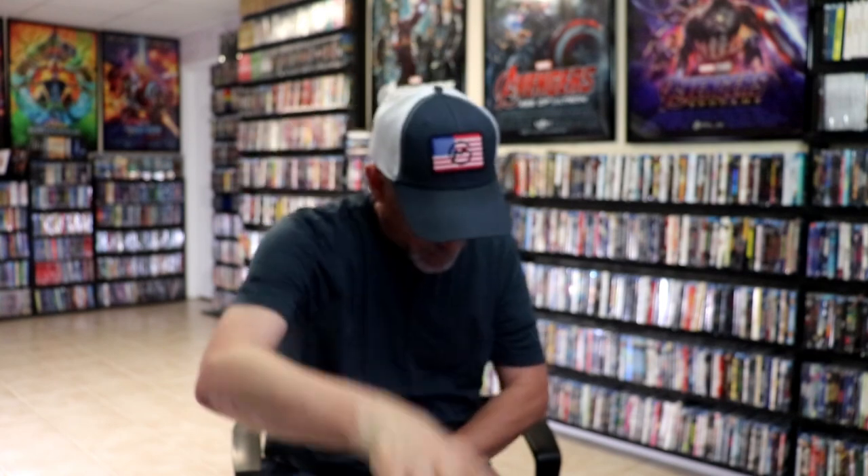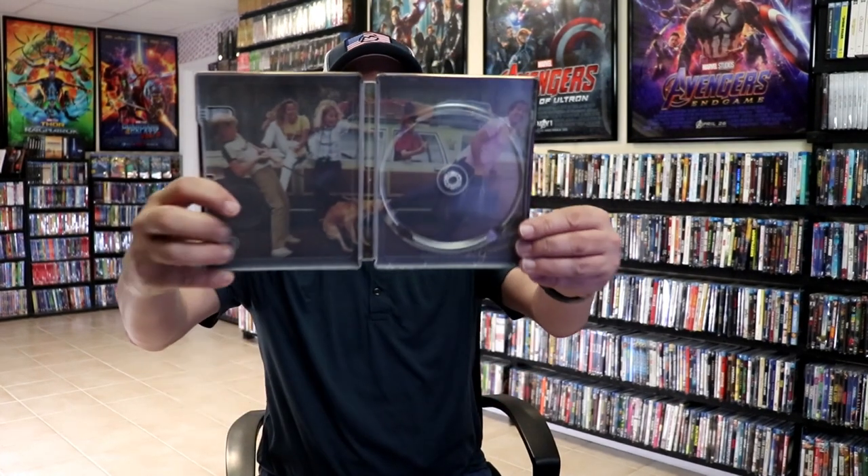We open it up. We have our front and back together. Really nice looking. On the inside it does come with the digital code. And we only have the one disc — the 4K disc with no disc art. But we do have some great looking inside artwork.